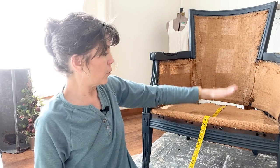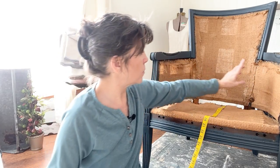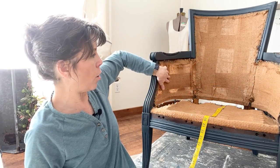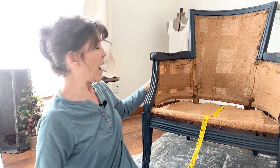The order that we're going to put this chair back together is: first we're going to do the deck, then the insides — the two inside arms first, then the inside back, then the outside arms and the outside back, and then the last step will be the trim.